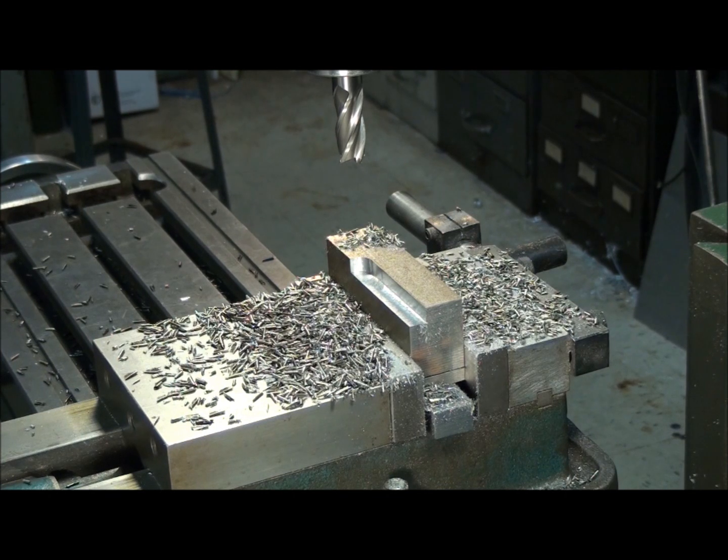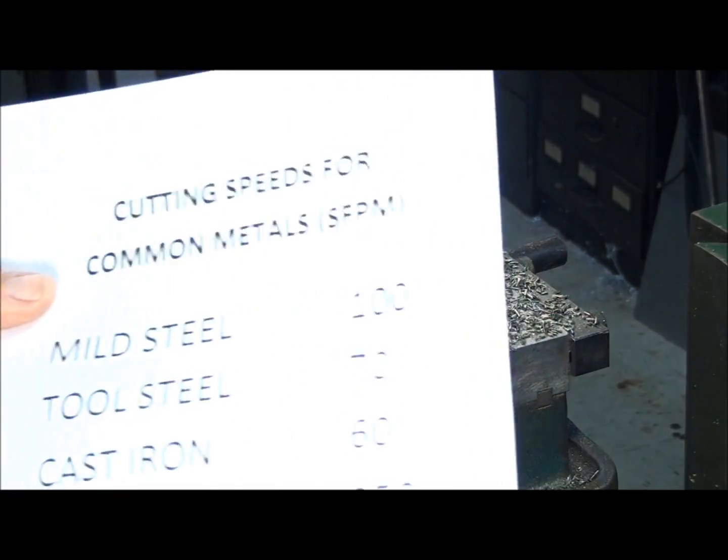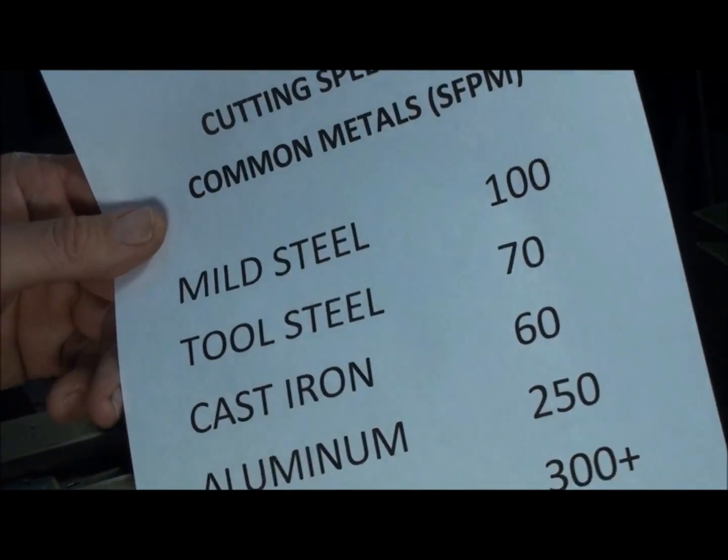The first thing we need to know when we work on a project or take a cut on a piece of metal is how fast we should have our tool running to make that cut. The easiest way to find out what that cutting speed is, is to look up on a chart, maybe in Machinery's Handbook or other reference tables. Just look up whatever material you're cutting and see what the recommended speed is. Here's a few common ones.